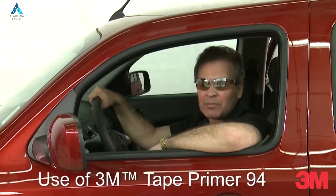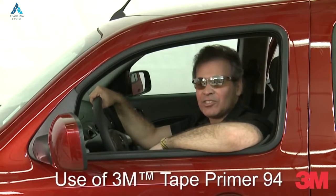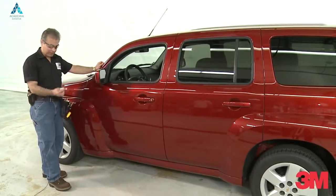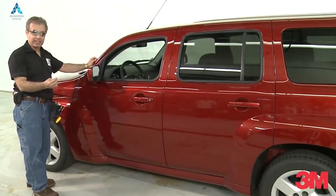Hi, my name is Marcio from 3M Commercial Graphics Division. I'd like to show you another installation tip. Today I'd like to talk to you about the use of Primer 94 as an adhesive promoter.